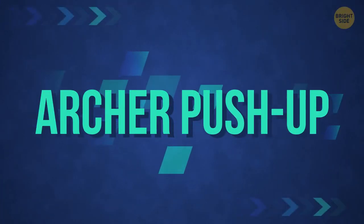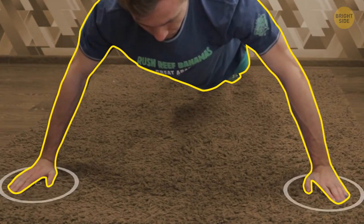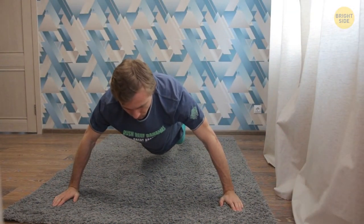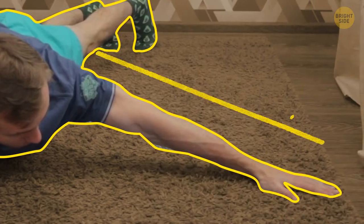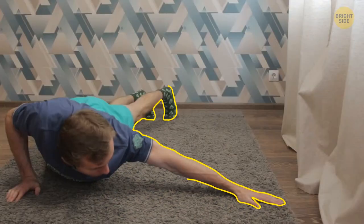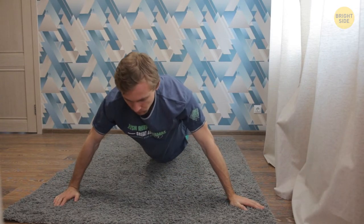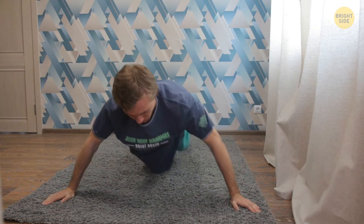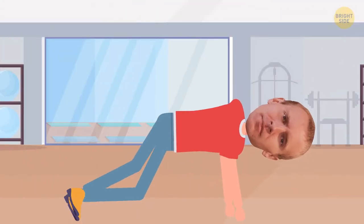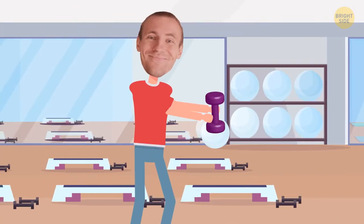Archer Push-Up: get into a push-up position with arms spread wide apart. Move your weight to your right hand and lower your body to the floor — at the lowest point, your whole body should rest on your right hand, with your left arm straightened out to the side. Now return to the starting position. Repeat the exercise, this time lowering your body to the left arm with the right arm straightened out.